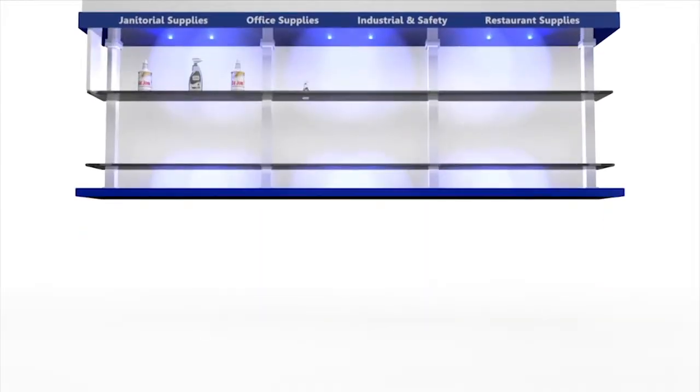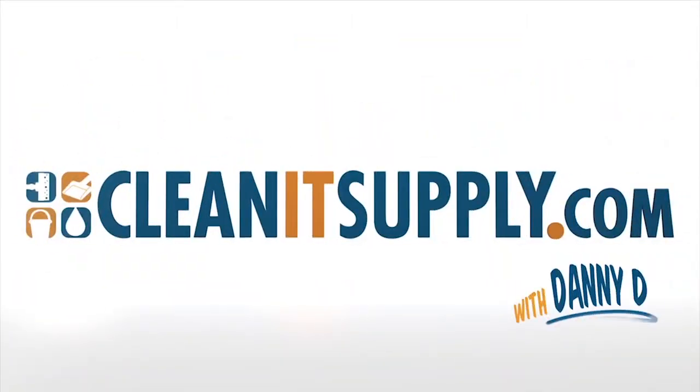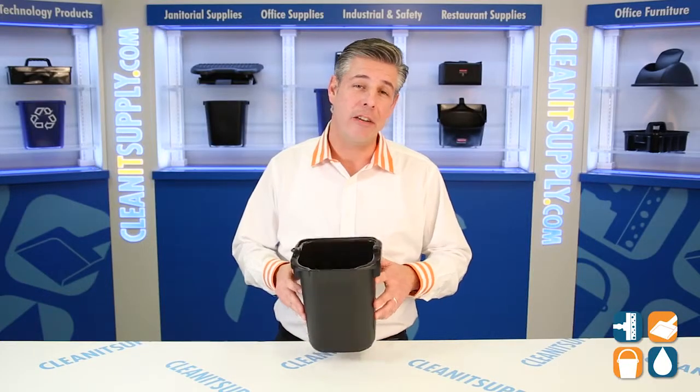Hey, this is Danny D on CleanIt TV and welcome to the Rubbermaid Executive 1857378, 5-Quart Executive Pail, available at CleanItSupply.com.